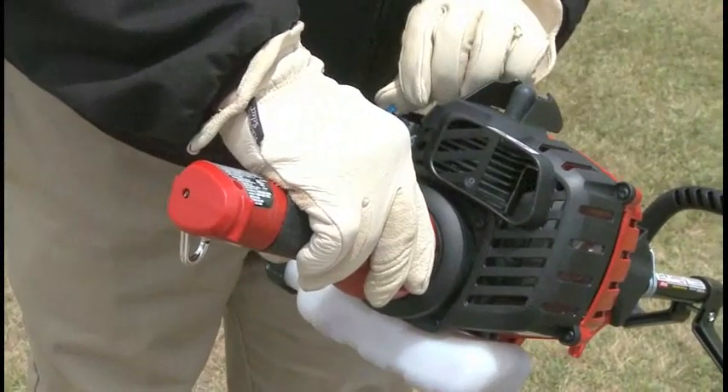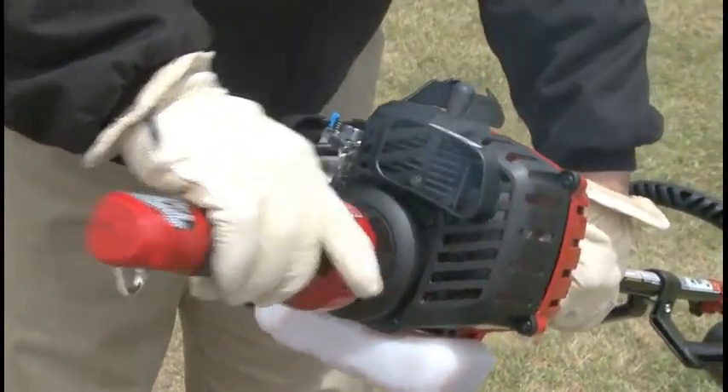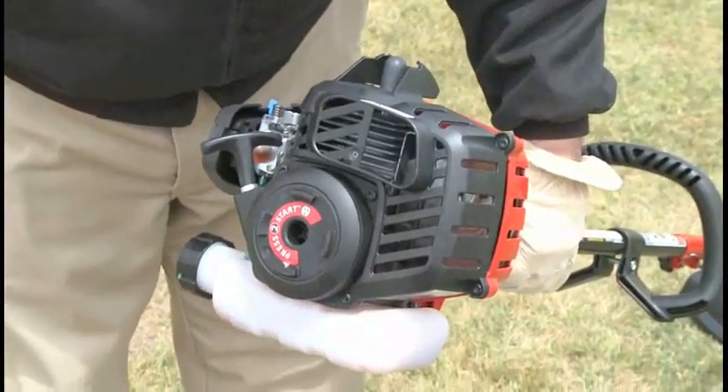This trimmer is also electric start capable, so cordless and corded starters may be used to eliminate pulling the rope to start the engine.